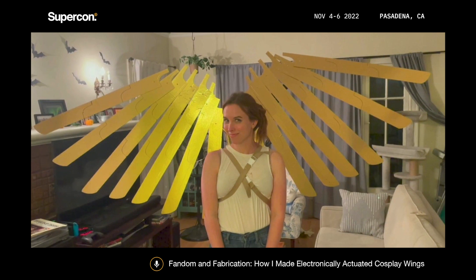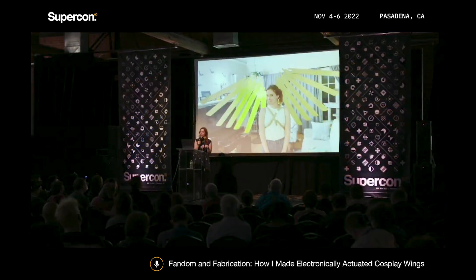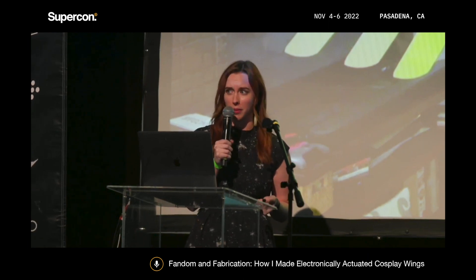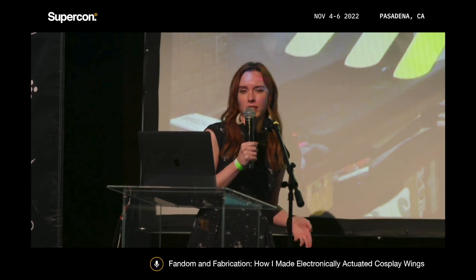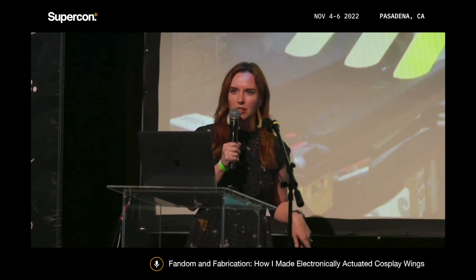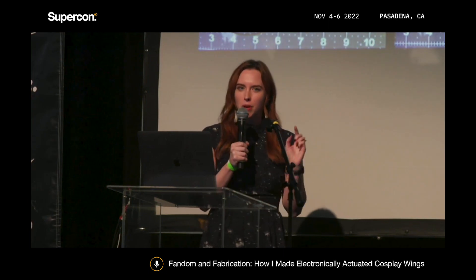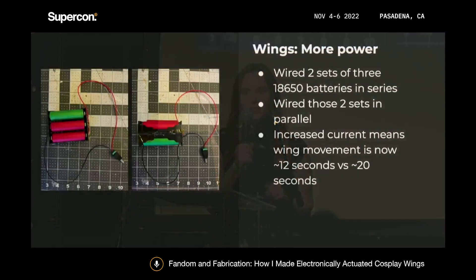At that point I was almost done and pretty happy with how the wings were progressing, but since I knew I was going to compete in the Cosplay Masquerade, I had to think about timing. When you compete, you typically only have about a minute on stage. At this point my wings took about 20 seconds for a full movement, but my linear actuators were rated for 10 seconds — because I was using the USB to 12-volt converter, I just didn't have enough current. So I swapped the USB phone chargers out with batteries: I wired two sets of three 18650 batteries, wired those in series, and then wired the two sets in parallel. This gave me more current so the linear actuators could get their full effect, and it cut down the movement time almost in half.